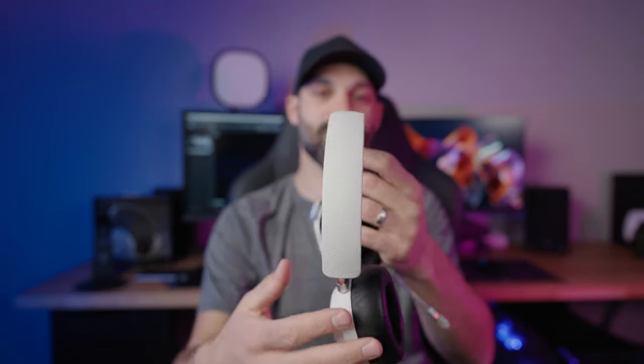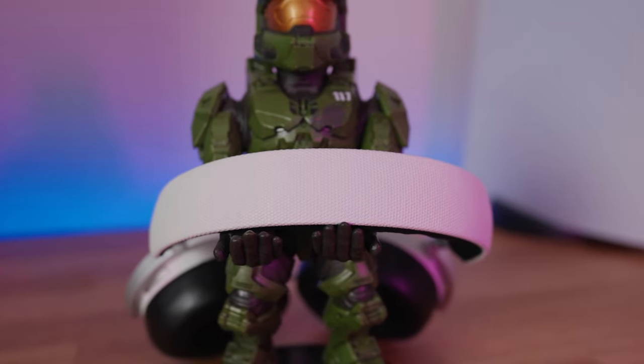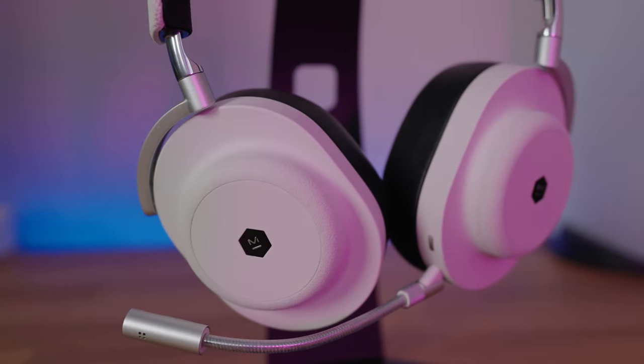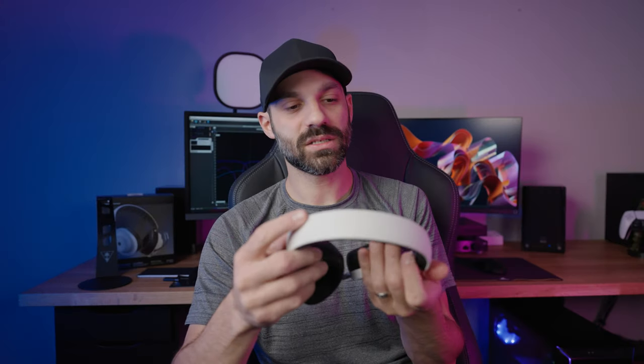Lambskin leather breathes well so it's comfortable, very soft, and your ears don't get as hot. It doesn't feel like a cheap material — naturally for an expensive headset you want premium materials, and lambskin leather is a huge win. It's easy to clean, easy to replace if it wears out, and thanks to the magnet it just clips right on. Going to the top of the headband — it's a metal headband, very durable and well-made, with canvas on the outer lining.